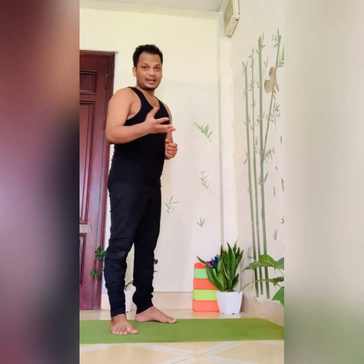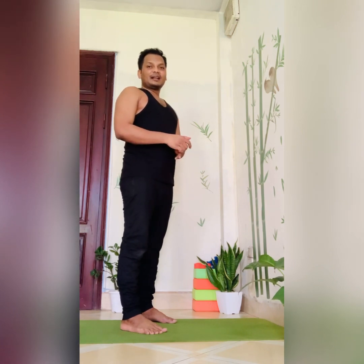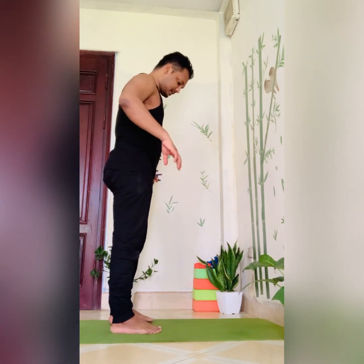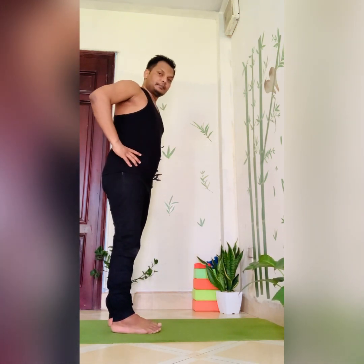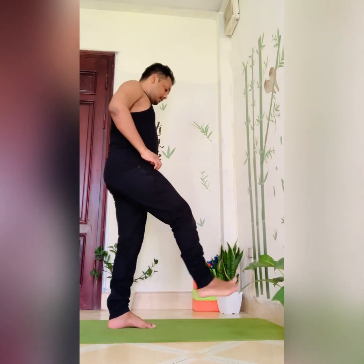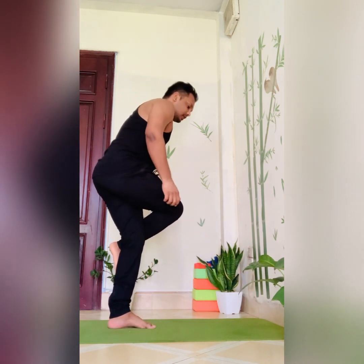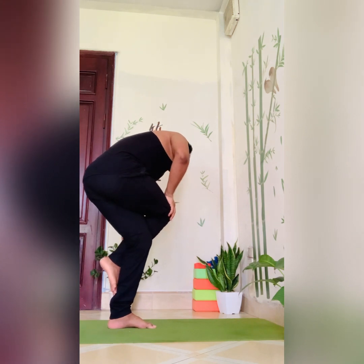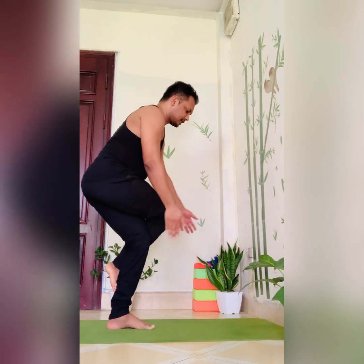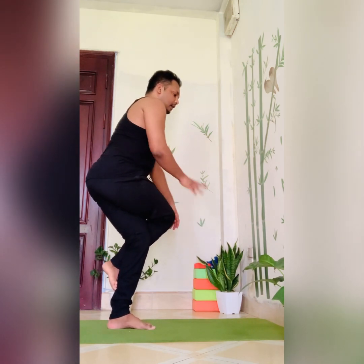I wanted to share that with you — I hope you find this information useful. Now let's come to the practice. Bring both hands to the waist. Fold your right leg and bring it over the left thigh, so the right foot is resting on the left calf muscles, toes pointing down towards the floor, and knees exactly in the same line facing forward.